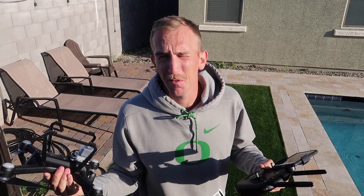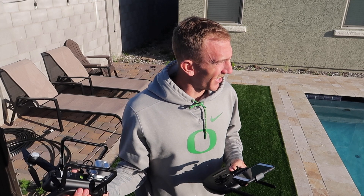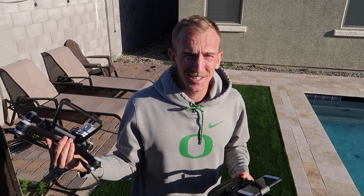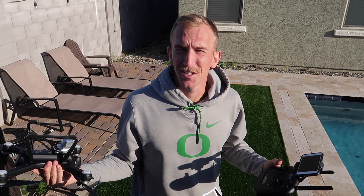So this is the drone. Last time I flew it, I flew it in Oregon. I've never flown it in Phoenix. I know that there's different regulations on whether I can fly this or not, but to be honest, I'm next to a mountain, so I'm not going to be flying higher than the mountain, so there shouldn't be any planes, realistically.